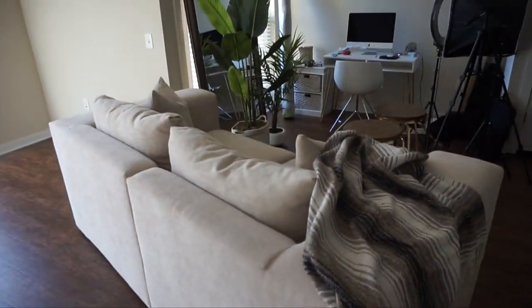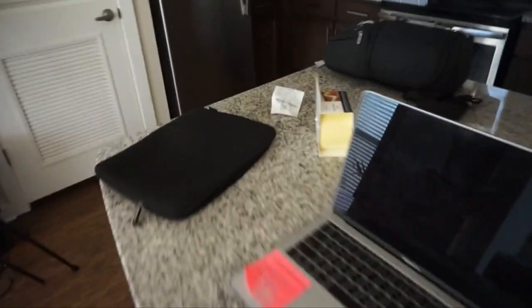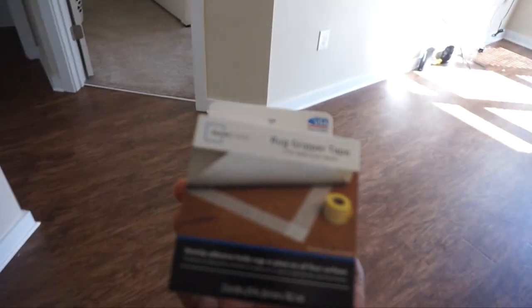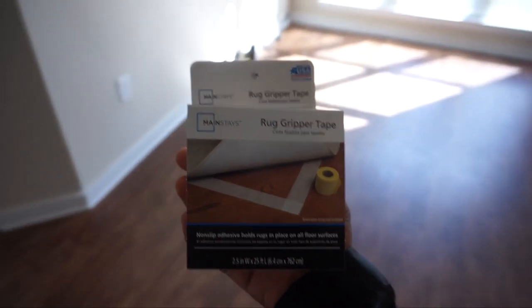Good morning, beautiful people. I'm now in my apartment early morning — I actually took the day off work. I emptied out my living room area to clean my floors before I put down the rug. The rug is over there in the corner. I also went to Walmart and picked up some rug gripper tape to keep it in place and not move, but I'm going to clean the floor first.